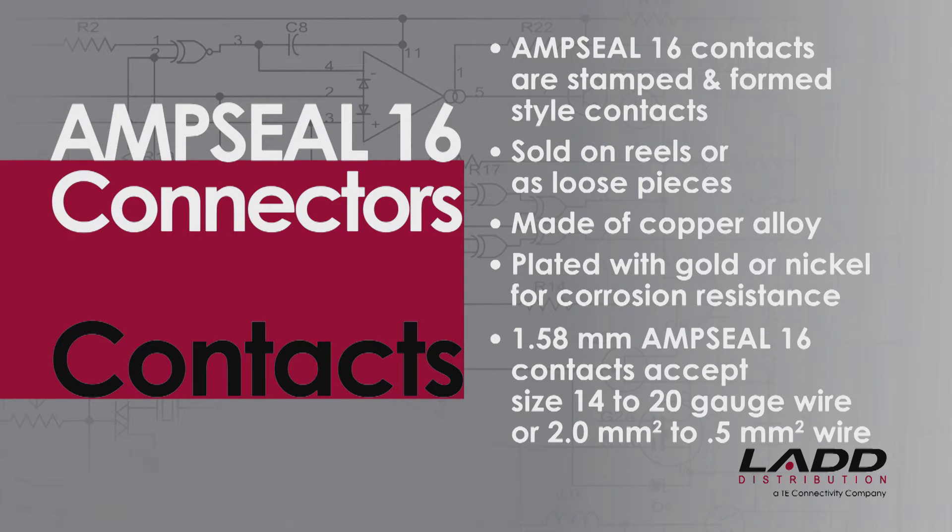The 1.58 millimeter AmpSeal 16 contacts accept size 14 to 20 gauge wire, or 2 millimeter squared to 0.5 millimeter squared wire.